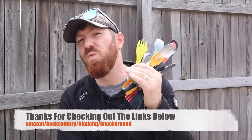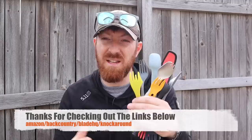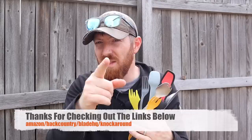We will have links in the description below over to Amazon, BladeHQ, as well as Backcountry.com — they'll often have most of these cooking and eating utensils available. We appreciate when you use those hyperlinks because I bought all of these to test out and review. Also don't forget about Knockaround Sunglass Company — sunglasses for the entire family — just another simple way to help support the channel.